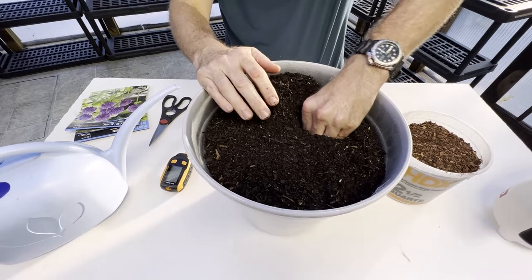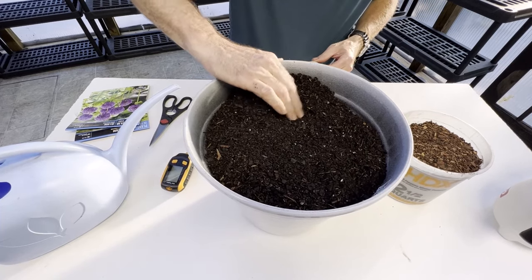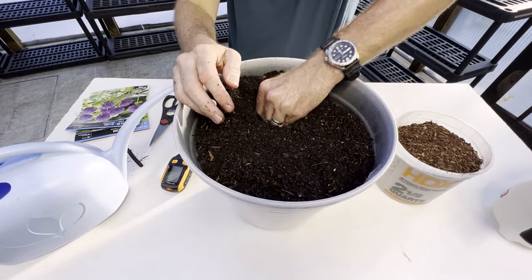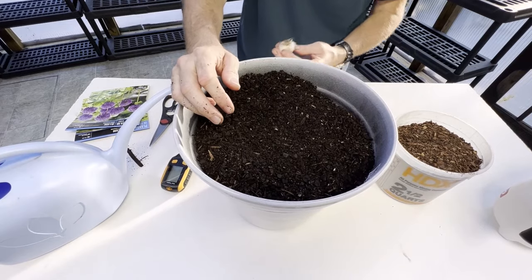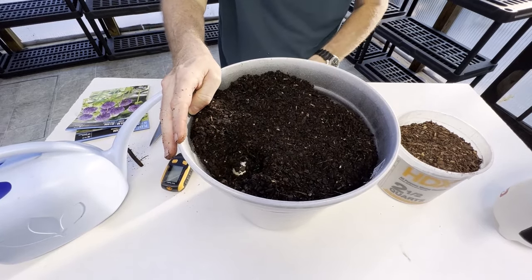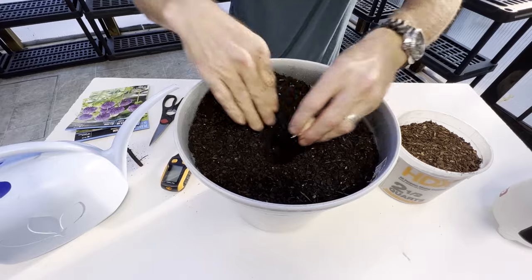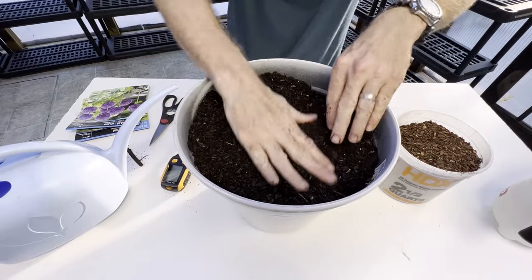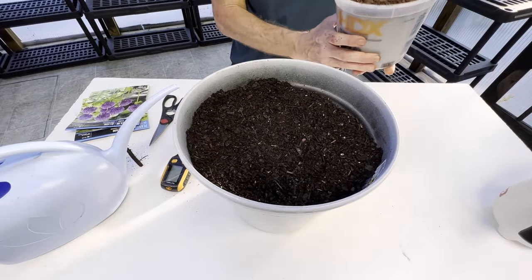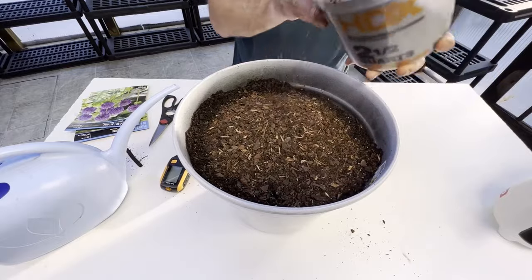Move on to the next one — make sure we have root side down. This is a lot easier than doing it in open ground. I'm probably going to put five in this pot. We're going to stick them in our homemade potting soil — if you want to see how to make your own potting soil I've got a video about that, I'll link that up above. I'm going to put the last one right in the center. Now I'm also going to add very finely shredded pine bark, about an inch to an inch and a half deep on top.